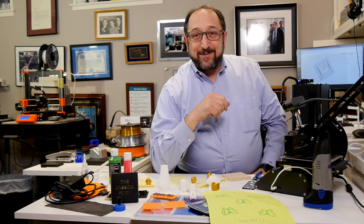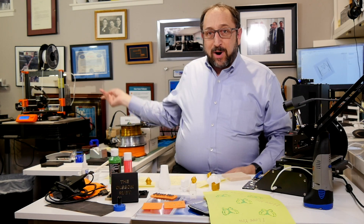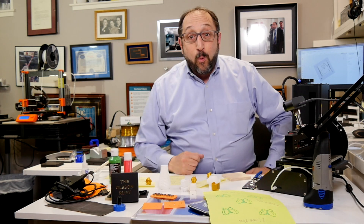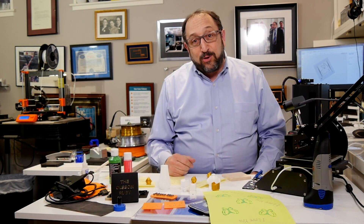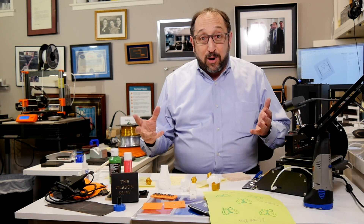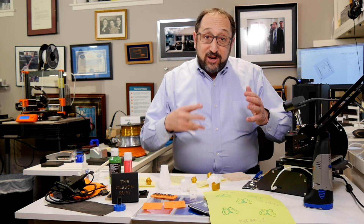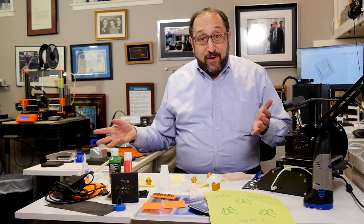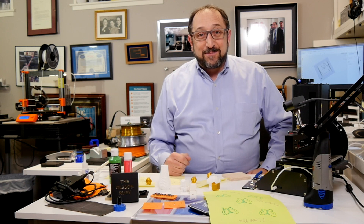Hi, this is Irv Shapiro with the Dr. Vax channel and it is quite a mess here. You probably hear a printer going in the background, there's stuff all over the place. What's going on? Well, I've just had two really bad 3D printing days where everything seemed to go wrong. I'd like to tell you about some of the things I learned and share some videos I'll be preparing. So stay tuned and let's learn something together.